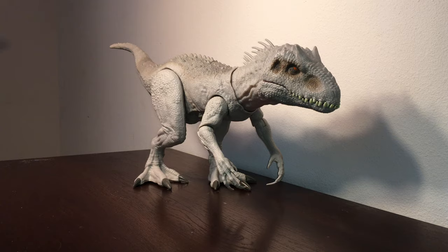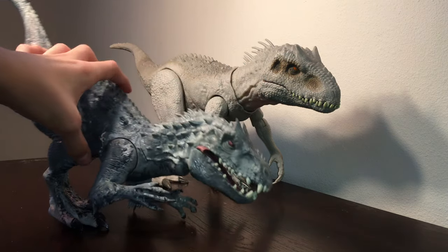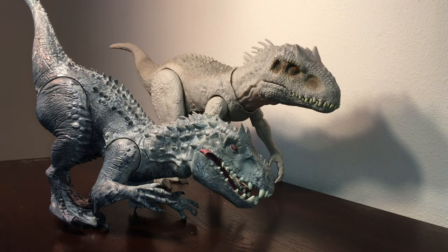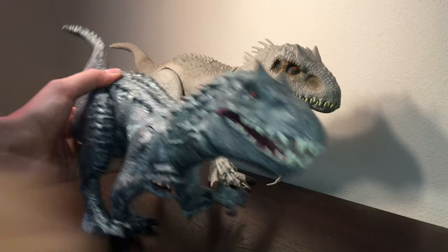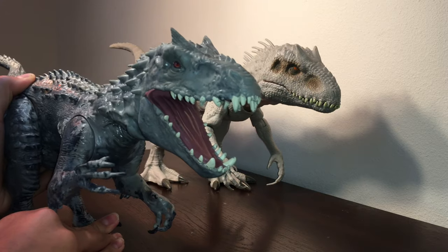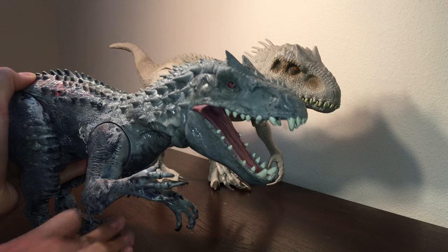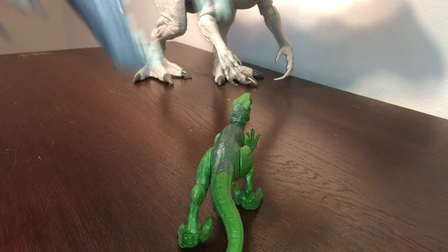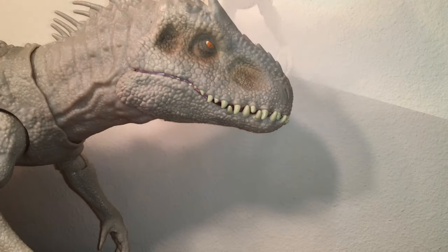Here's the Mattel Indominus Rex next to the Hasbro Indominus Rex. Years ago I tried repainting it, and that's when I was awful at repainting — I didn't like it, so I rinsed it, and it's only half painted now, which is why it looks so bad. There's so much paint in the joints that it actually stays open, and if anything, it does grab its prey a lot easier — probably because the head is a plasticky rubber.